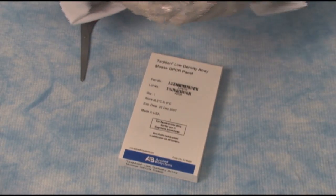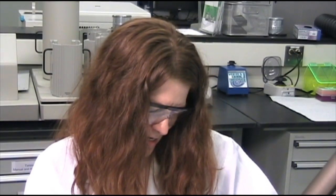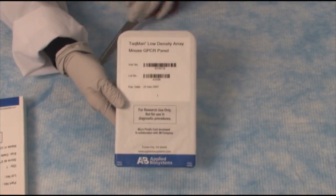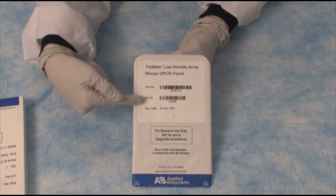Now let's run our TaqMan Array card. As you can see, these cards are stable at room temperature — they ship that way and you can store them that way. Here's how the product looks when it first comes out of the box. All the TaqMan cards are barcoded with both the part number and the lot number.